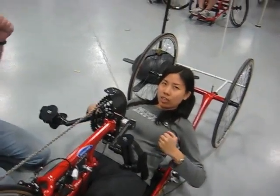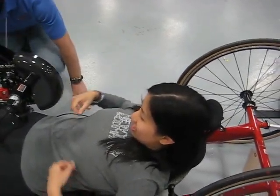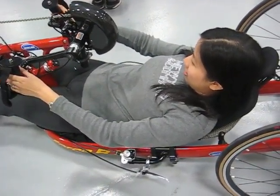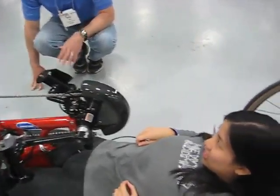Oh, this one? Weird. You're very low to the ground. It does not turn very well at all. It's designed to go fast and straight. I'll just take a picture of you and then I'll go on it.